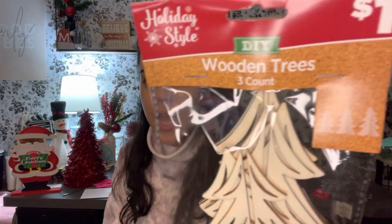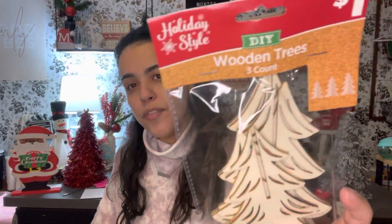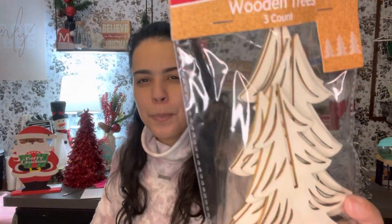My last bag is from Dollar General and it's all Christmas stuff. I found wooden 3D trees that come three in a pack — I got two sets. My friend Crystal from Beautifully Broken Crafts and Hauls — I'll put her channel in the description below because she's almost at 100 subscribers, please help her hit that milestone — was looking for these trees and never found them. They only had two left so I got one for me and one for her, and I'll send it to her either way.